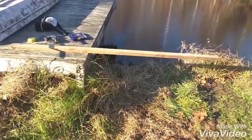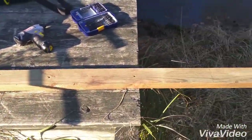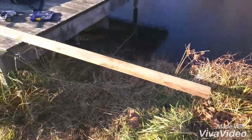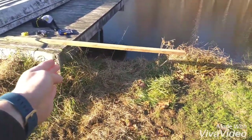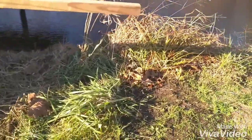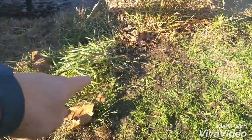In our cantilever beam experiment, we've taken a 2x4, mounted it to a dock with screws, and marked it every foot. It is five feet long hanging out. We will attempt to walk from one foot to two feet to three feet and measure how much it deflects. Right now it is exactly two feet from the bottom of the two-by-four to the ground.